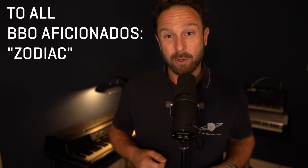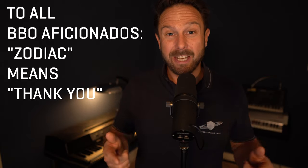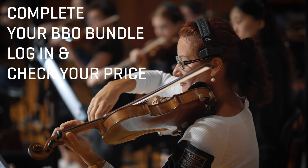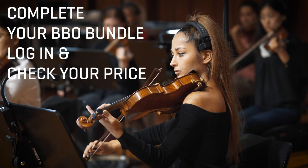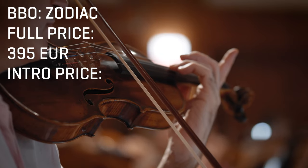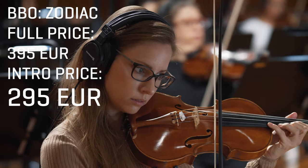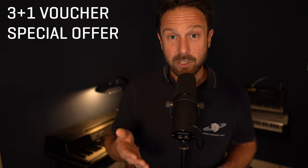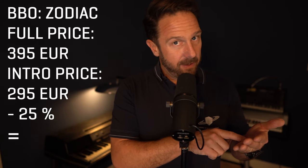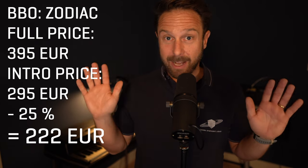If you're a true Big Bang Orchestra aficionado and you already have all Big Bang Orchestra collections, or you're completing your Big Bang Orchestra bundle, you will get this collection for free. And as the Big Bang Orchestra bundle is now officially available, it's really easy to complete your existing collections — it pays off in so many ways. You can also purchase Big Bang Orchestra Zodiac as a separate product at a great introduction price of 295 euros instead of 395 euros. And with the 3-plus-1 voucher special offer available right now, you could treat yourself with some vouchers and benefit from 25% off whenever you need it — in the case of Big Bang Orchestra Zodiac, that works out to 222 euros.